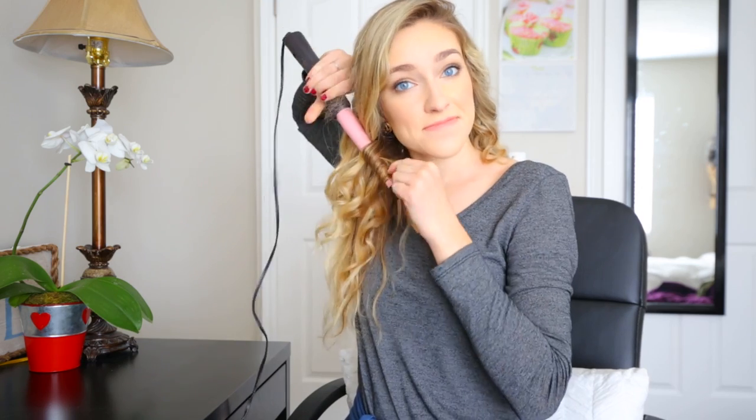This part is always questionable. I just kind of grab in a little bit bigger chunks over here and start about halfway. And I don't hold it as long because I don't want super tight curls in the front. Literally, this is what I do for my whole head — nothing crazy.